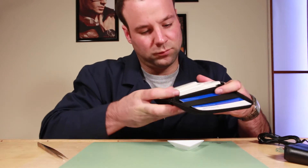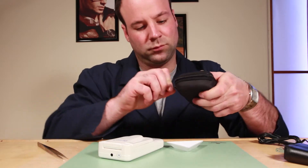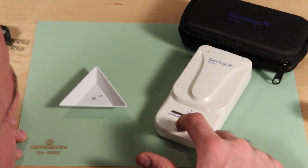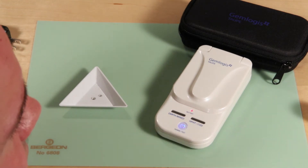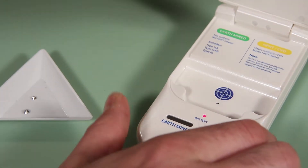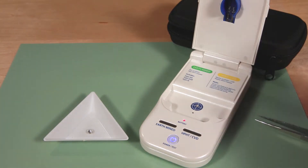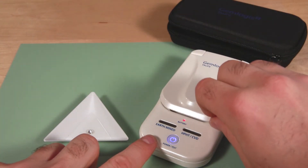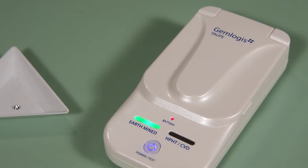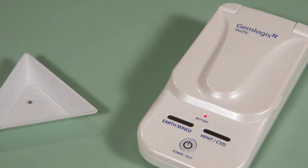A new diamond tester, The Top by Gemlogis, can determine the difference between a natural earthmine diamond and one that was man-made or HPHT treated with the push of a button. Just hold the power button for two seconds, then place the diamond as small as .02 carat onto the target area in the tester. Close the lid and tap the power button again. In seconds, the revolutionary tester will light up green for natural earthmine or orange for HPHT or CVD.